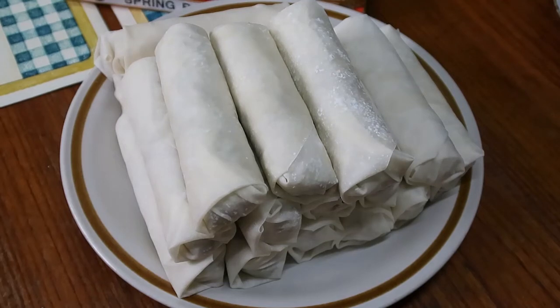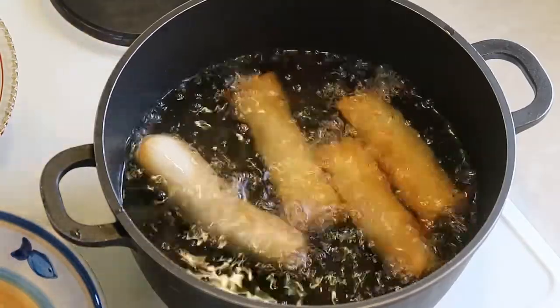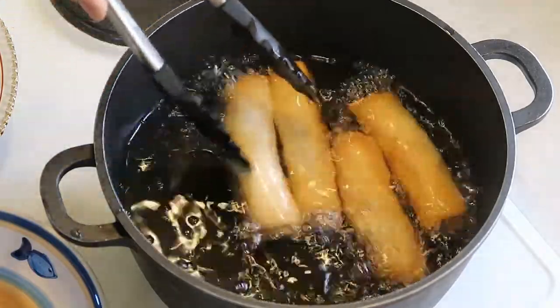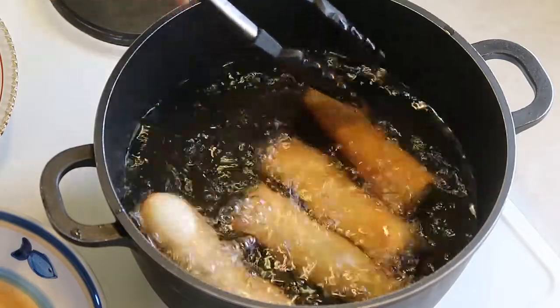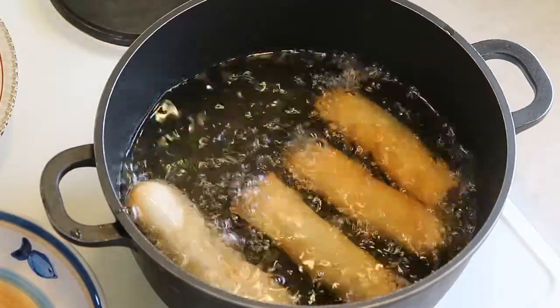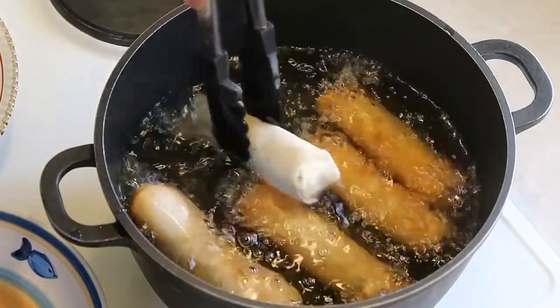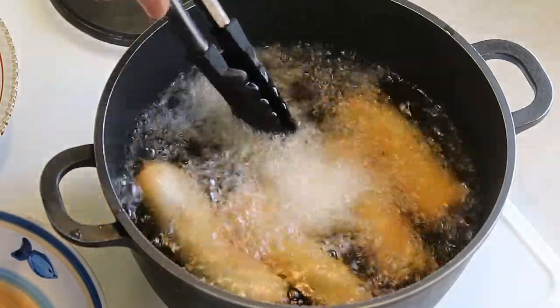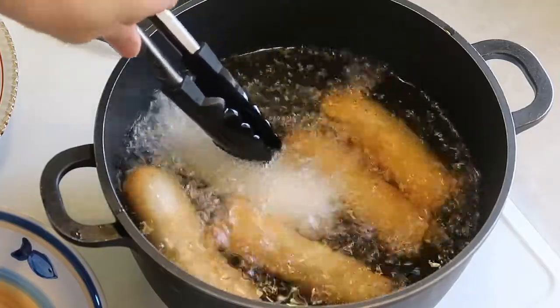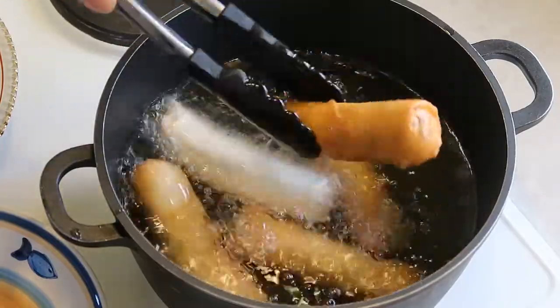It's ready to cook — my vegetable spring roll with tuna. Just hold each one in the oil for a little while, for a few seconds, and then let it go so the wrapper won't open up. And now this one is ready.